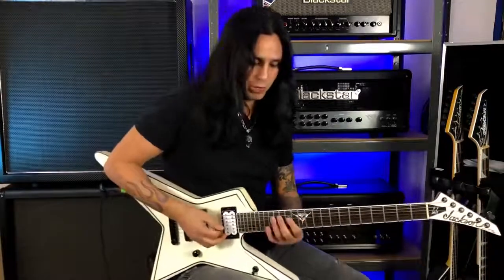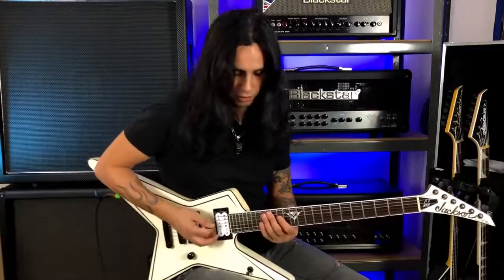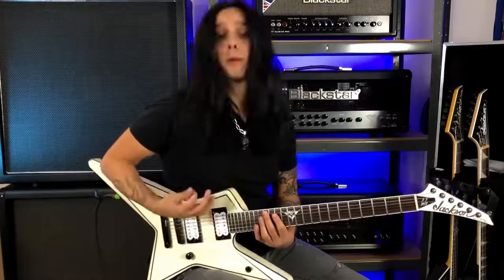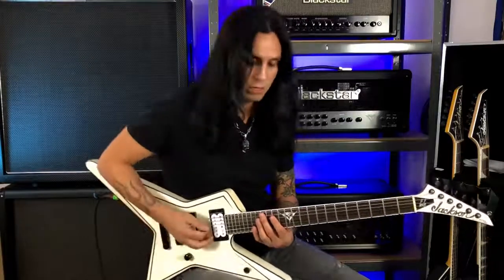Economy picking is when you start on a downstroke and play three notes per string — for example on the E string — and instead of playing an upstroke when you switch strings, you do another downstroke. So: down, up, down, down.